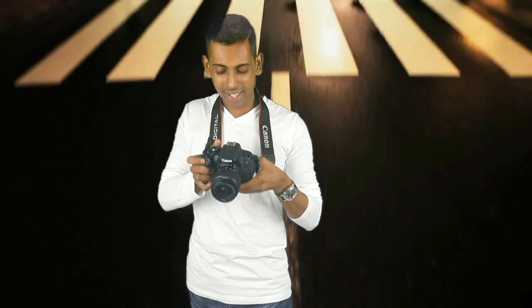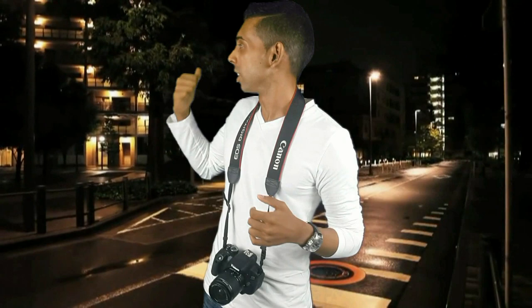Hey everybody, my name is Kyle Henry. Thank you for tuning in to this short video. It's nothing really fancy — it's actually just a demo video of me testing out my new toy, which is the green screen.